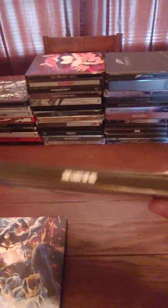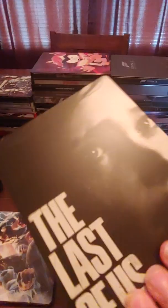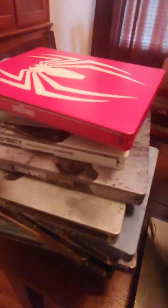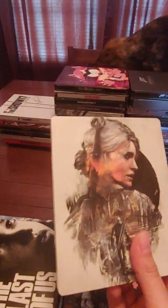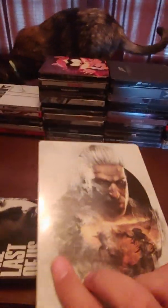Next one — Tekken 7 steelbook. The Last of Us — really good game and the steelbook is really cool, this one's for PS4. Uncharted 4. The Witcher — with Ciri on it — really cool steelbook, one of my favorites too.